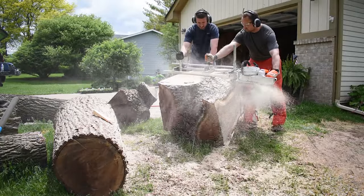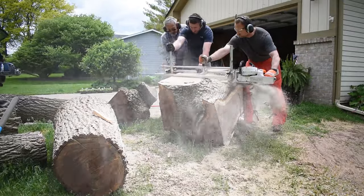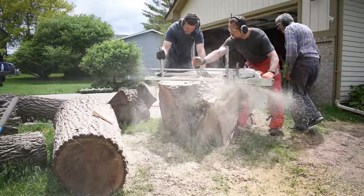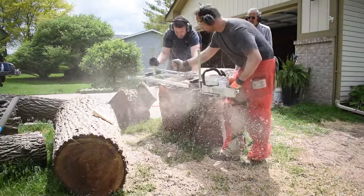Milling is really taxing on a chainsaw. In between each cut, we refilled the bar oil, gassed up, and cleaned out the air filter. Depending on your saw and your settings, you can easily go through as much bar oil as gas. Keeping the oil filled is going to make sure that you don't overheat your bar.